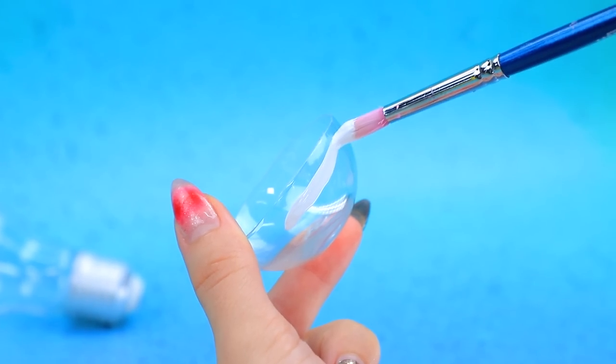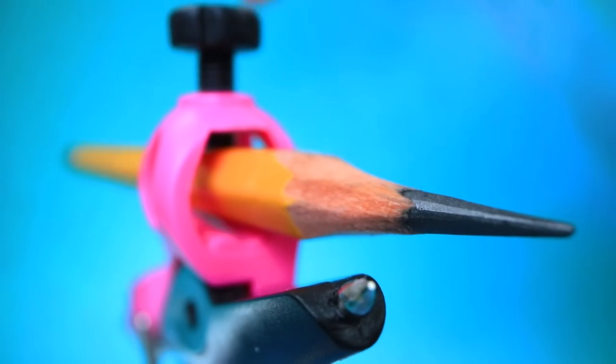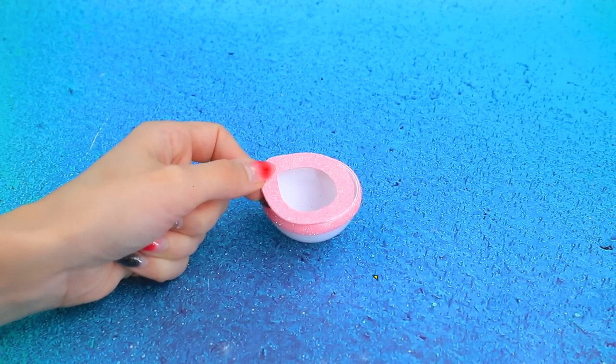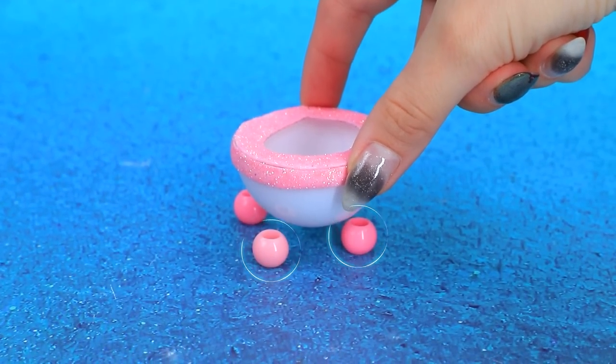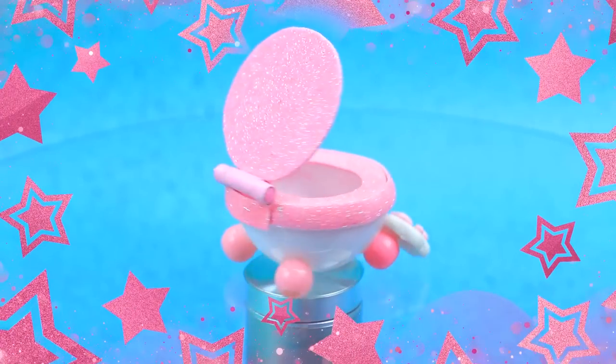This light bulb is handy. A strip of foam paper. Compass plus pencil. Join the details. Potty legs.